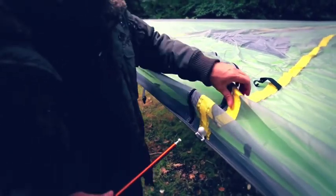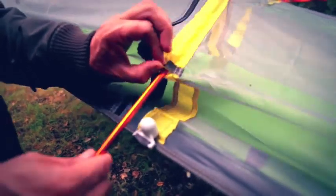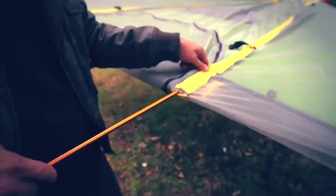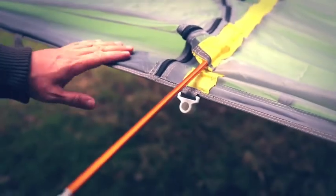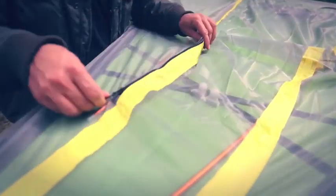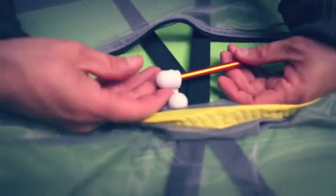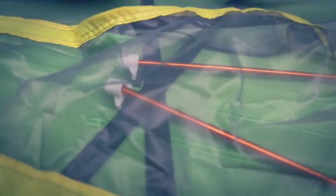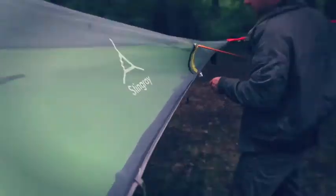On models of the Stingray made after June 2016 the sleeves are now on the outside, so feed the pole into the external sleeve until about a foot or 30 centimetres is sticking out. At the tail end there's a zip giving easy access to the back — pop the two poles into the pole sockets at the back end and zip it up. Go back round to the front and put each pole into the white sockets at either side of the door.